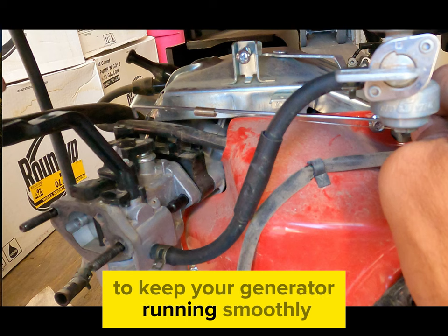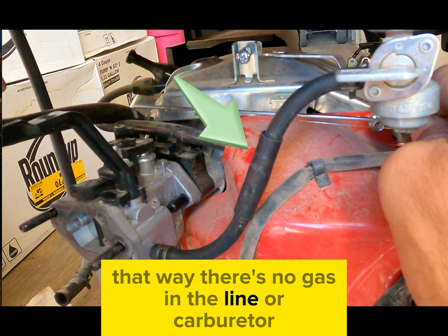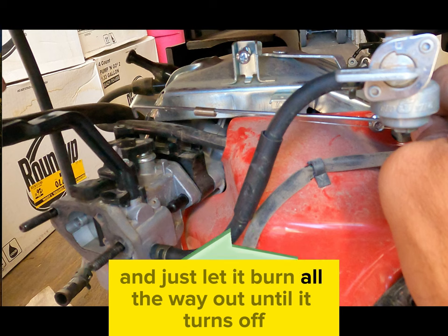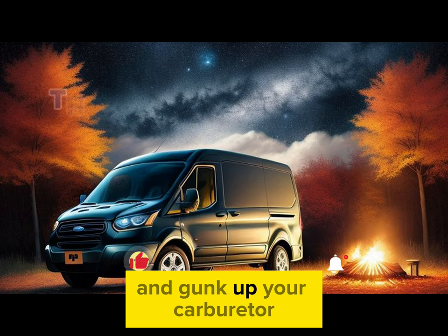Here's a pro tip to keep your generator running smoothly: turn it off from the fuel shut-off valve. That way there's no gas in the line or carburetor — just let it burn all the way out until it turns off. This way the gas doesn't get old in there and gunk up your carburetor.